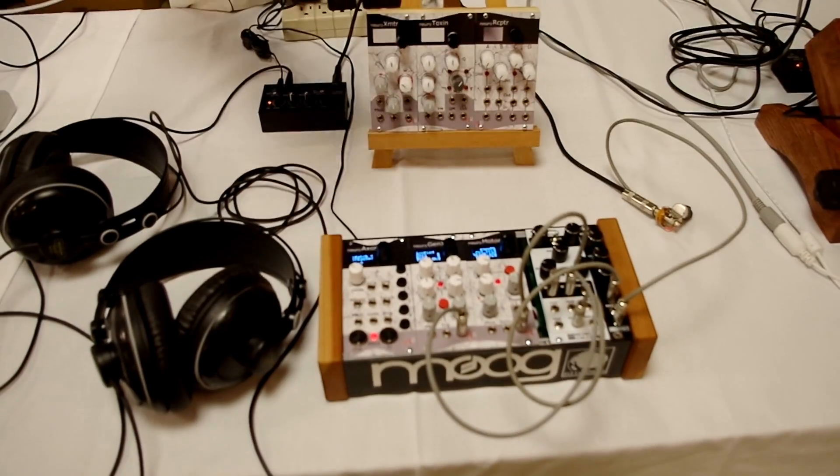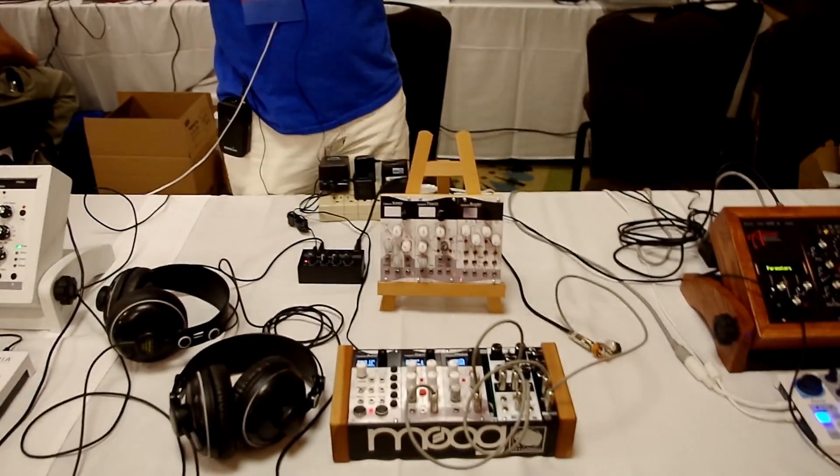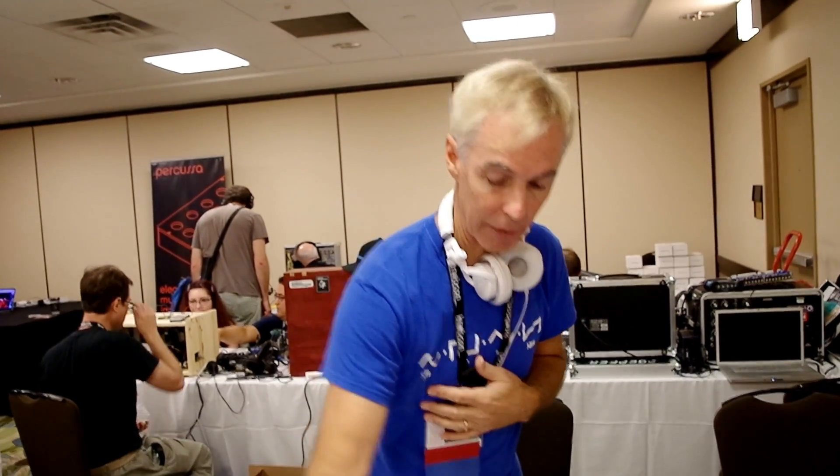Your entire system — which can be up to 127 modules — will instantly go back to that setup. Each module is still individually controllable: you grab the knob, it immediately responds, you can play with that knob, and then save that new setting to a new patch. If you want to record a new system setup, press and hold a button, and it will poll all 127 modules asking what their current setup is, remembers all those values, and when you press that button again it sends those commands back out. If you have a huge rack system, it will instantly recall whatever setting you had.